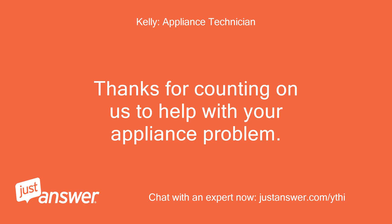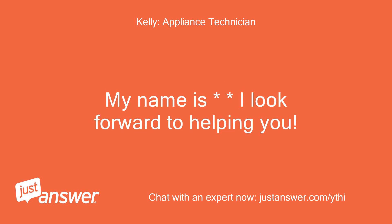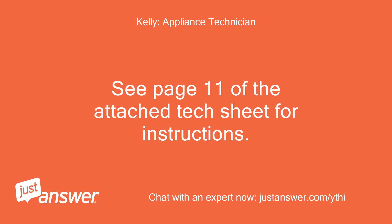Thanks for counting on us to help with your appliance problem. I look forward to helping you. See page 11 of the attached tech sheet for instructions.